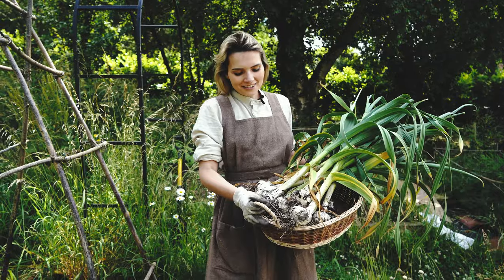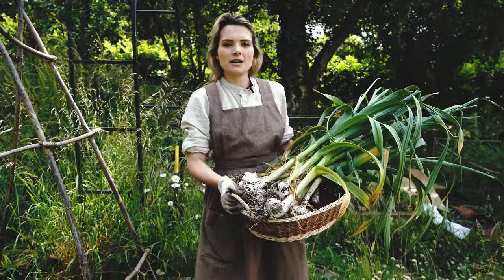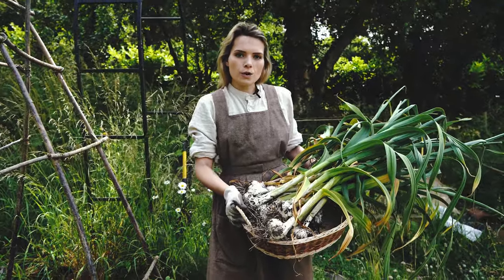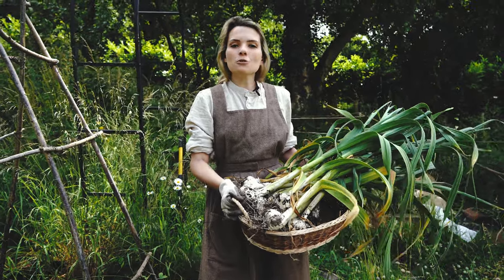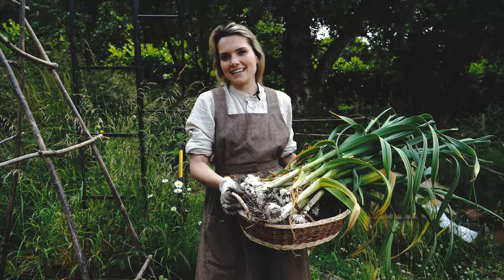That's our elephant garlic harvest — really pleased with that. Unfortunately I did stab two so we're going to eat those sooner rather than later, but the rest of them we're going to hang up to dry and then store some of them. They'll be replanted again in autumn, so stay tuned for that and make sure you give us a follow if you'd like to see us do that later in the year.